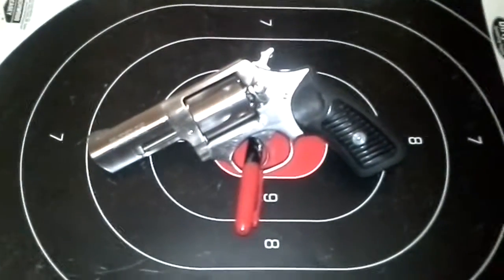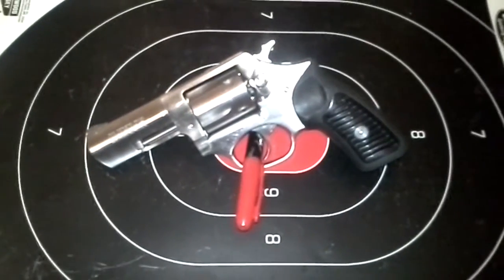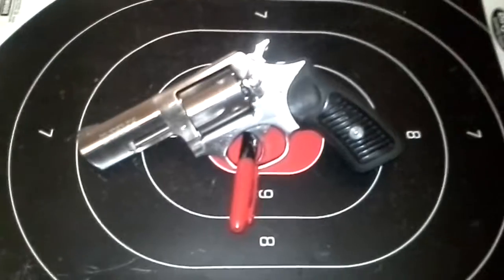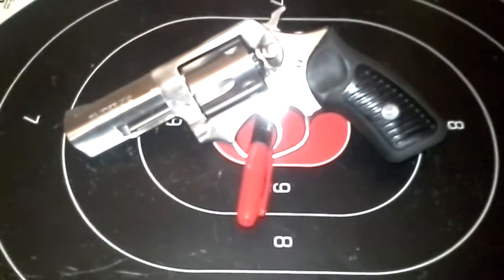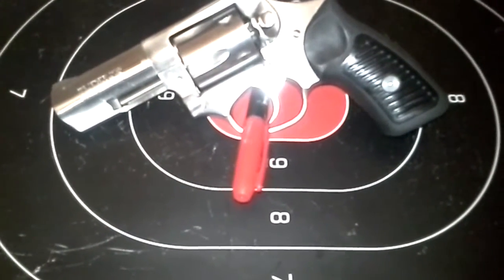Hey guys, Sean here. I figured I'd give you guys a little update on how the Ruger should fire. I took it out to the woods right over by my house and put some rounds through it. It fired the .38s okay, but the .357s I put through it — it would fire a couple rounds and the trigger would lock up on it.